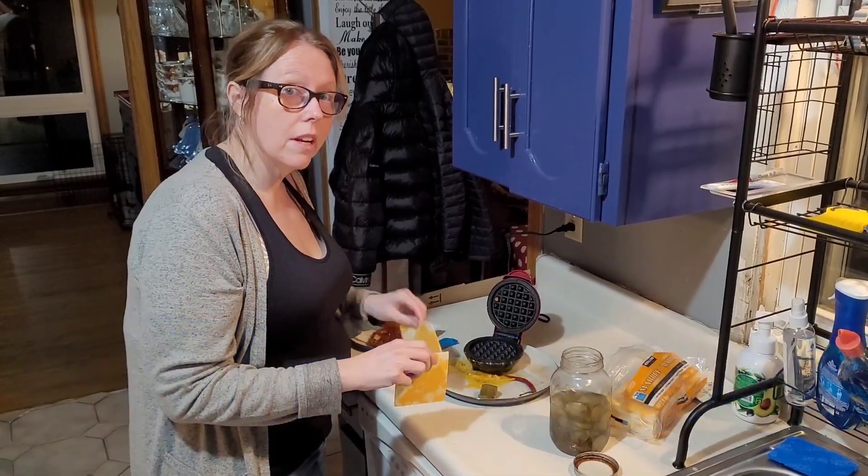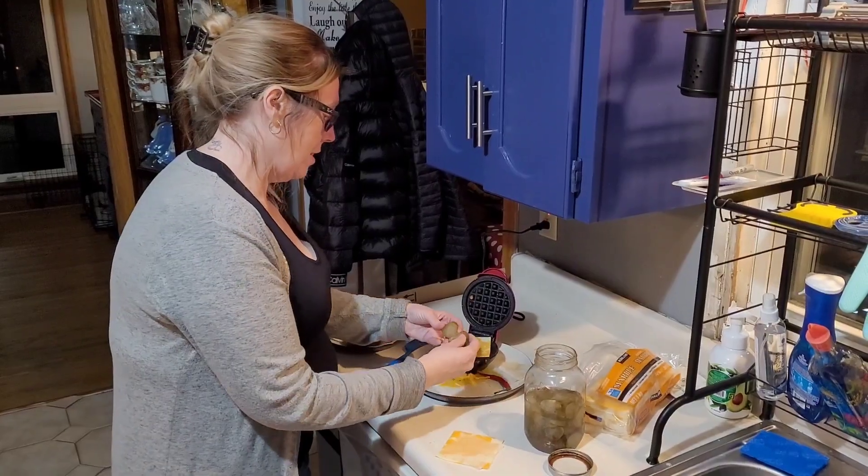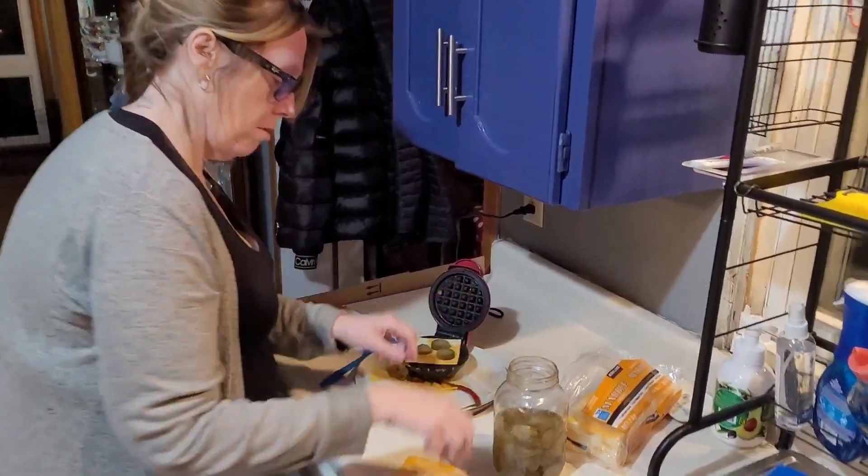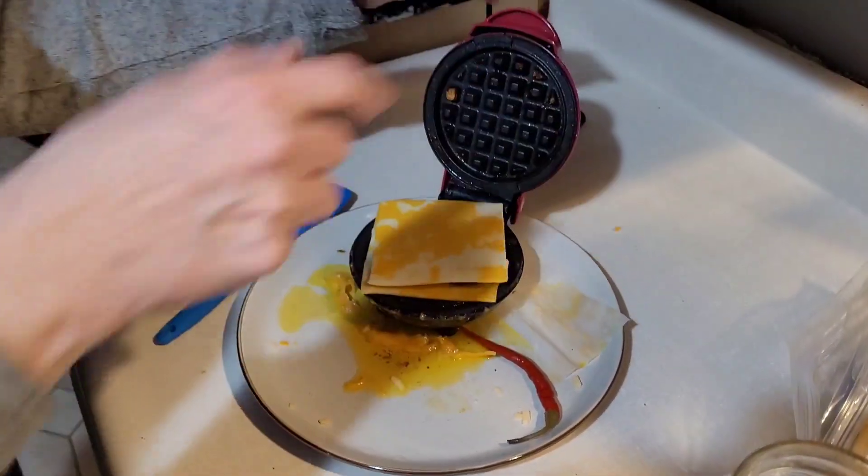I ran out of shredded cheese and I don't feel like doing it, so I got out my marble cheese slices from Costco. I'm just putting them on. We're going to see how this thing goes.